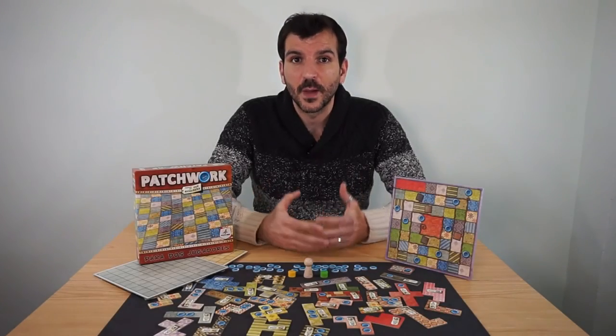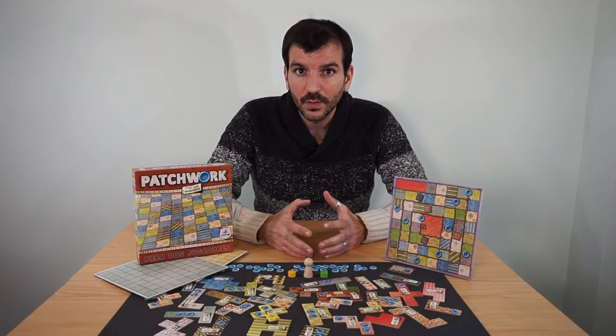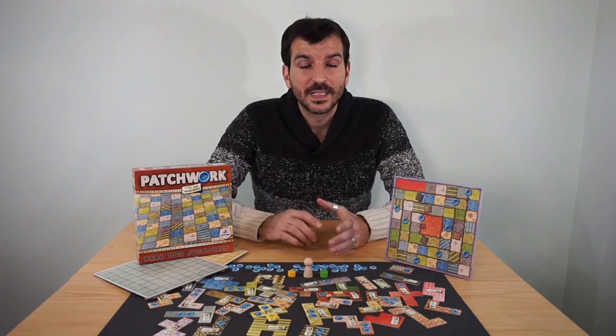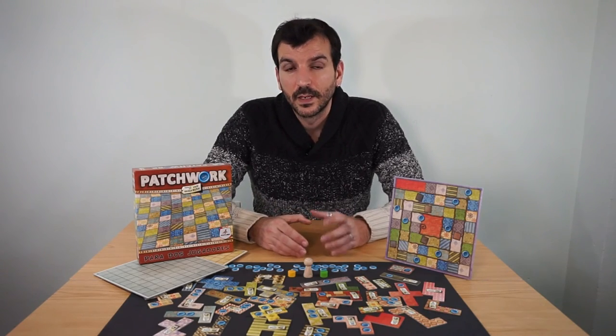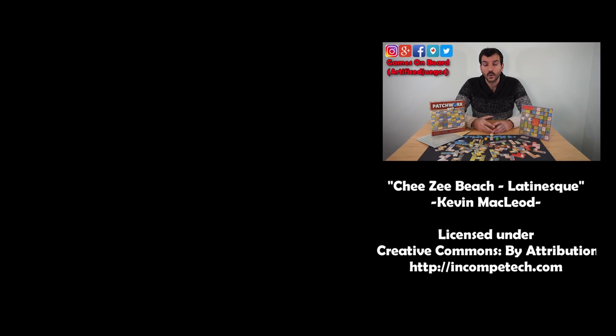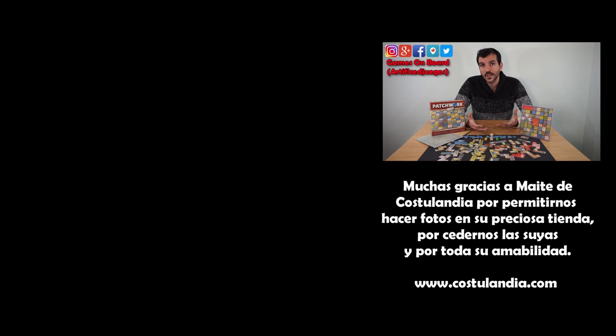And that was our express tutorial of Patchwork. If you want to know more about the game itself, here are our review and detailed tutorial where we explain all the rules in detail. Remember that you can skip the intro by clicking on the time labels. And if you can't see any of the boxes on the screen, in the video description you'll find the links to these videos and any others we publish in the near future — videos of gameplays, hacks, and ambient music. We hope you enjoyed the video and if you did, give us a thumbs up and help us out by sharing it with your friends. If it helped you learn how to play, tag us on any photos you upload or let us know in the comments below. Lastly, if you want to be the first to find out about our new uploads, subscribe to the channel and click that bell. Games on board — we do the reading, you do the playing. We'll see you next time. Bye.